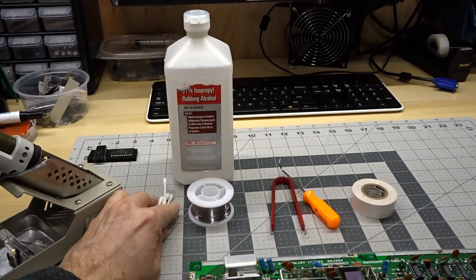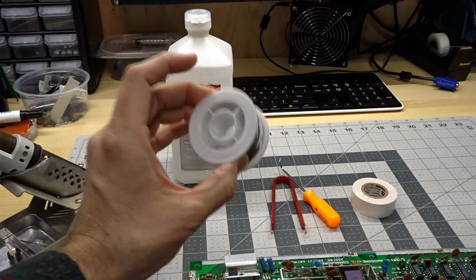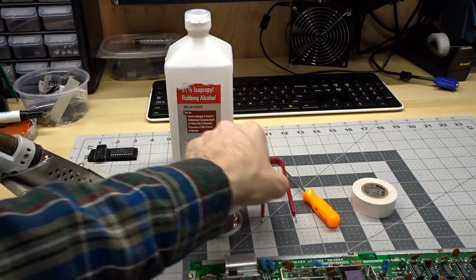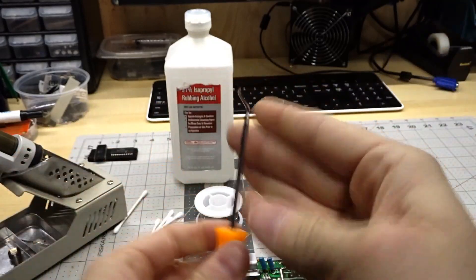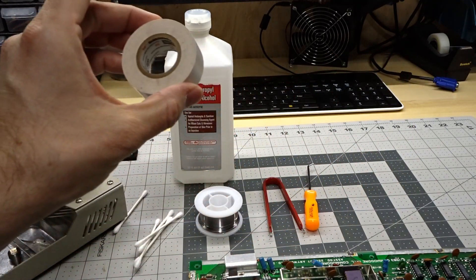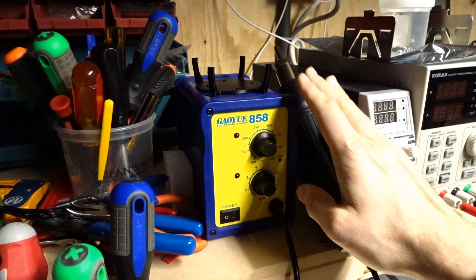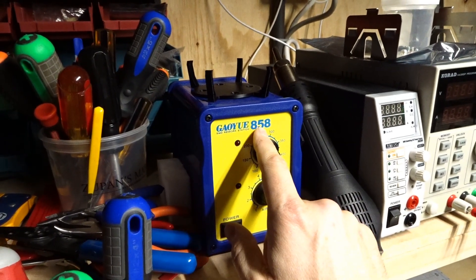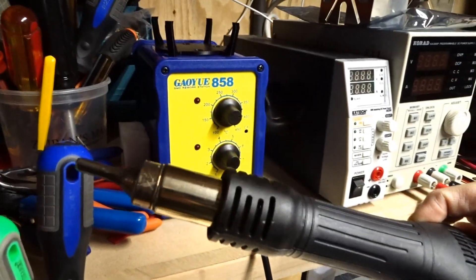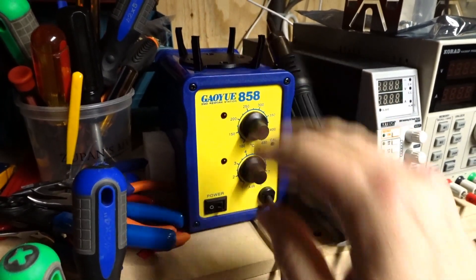Other things I'm going to use during this process: 91% isopropyl alcohol with some Q-tips to clean up the board after I'm done. I use fresh solder to put onto the board as I'm trying to desolder — that puts a nice fresh coating. A chip puller is going to help, and I have a little pick to help lift the chips up as I'm removing them. I also have a little roll of electrical tape simply to prop up the board to keep the heat from getting down onto my rubber mat. The last tool is my hot air rework station — the SMD rework 858 from eBay, very inexpensive at about $40 shipped. It has analog knobs for temperature control and airflow control.